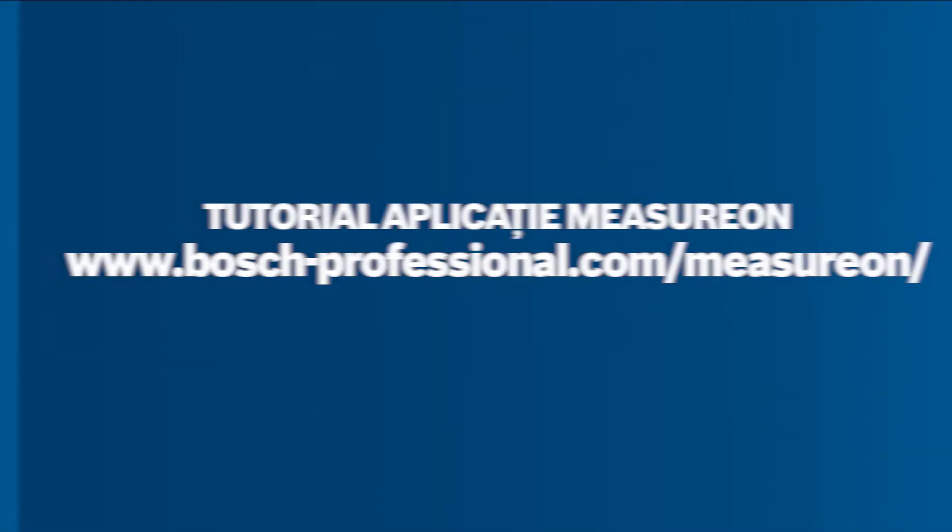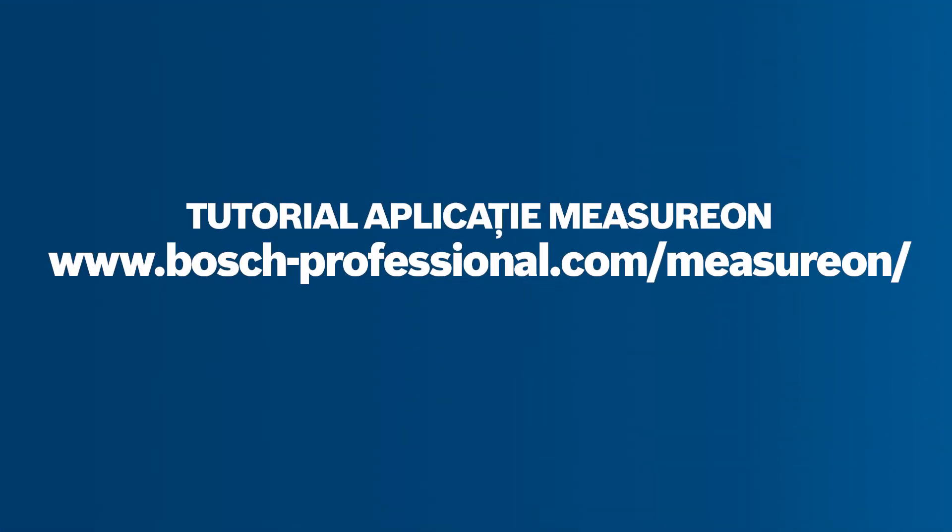You can find more information at www.bosch-professional.com/measure-on/business.